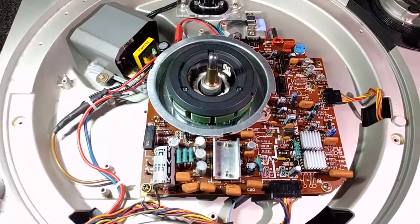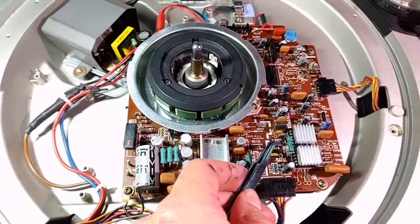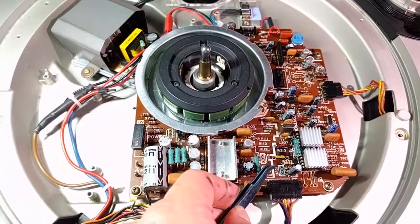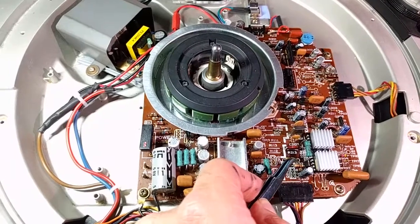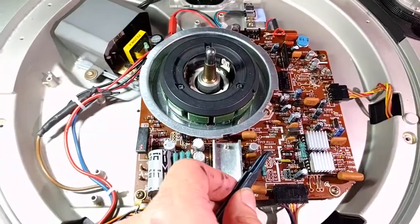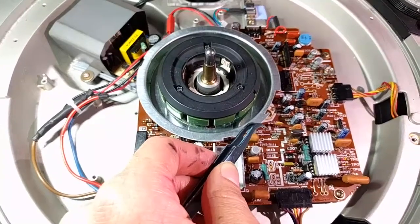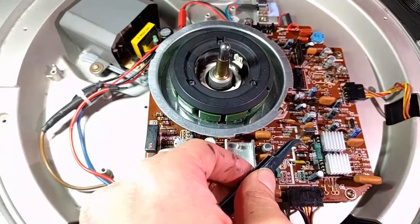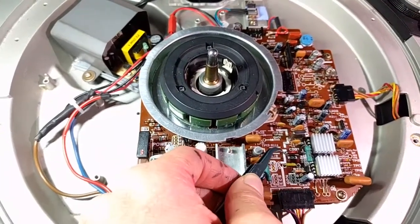I took some notes on the failure. It's really interesting that this has been working for so many years with such a bad failure. When Q201 blew up, it blew up this resistor and of course the LED resistor over there. It was pretty ugly.